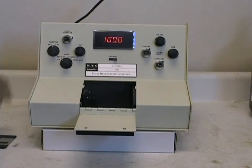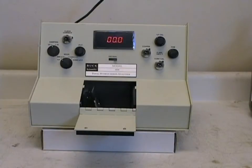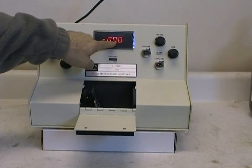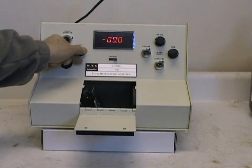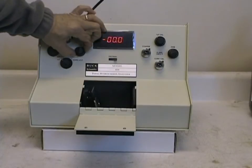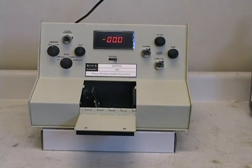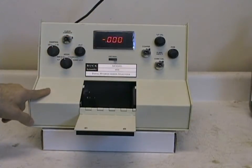With the mode knob in the percent T position, block the beam with a floppy disk or a business card. If the display does not read 0.0% T, use the zero percent T knob to make any adjustments. Note there are locking rings to secure the settings so they will not be disturbed. Recheck the 100% absorbance and zero absorbance — the system is then ready for analytical calibration with standards.